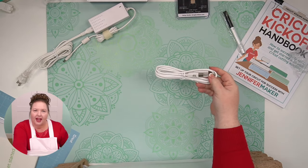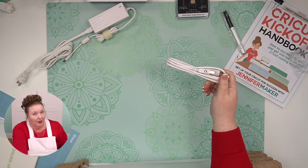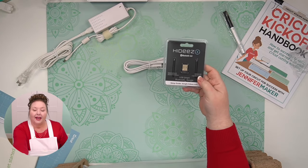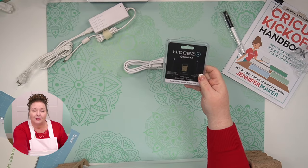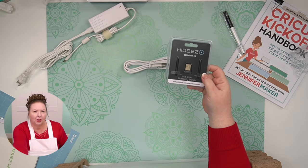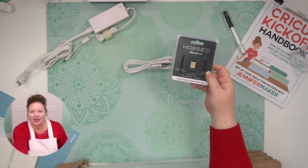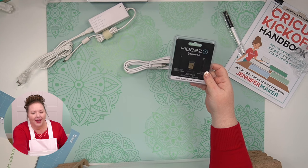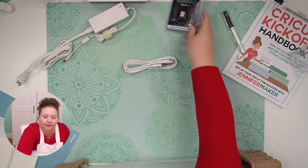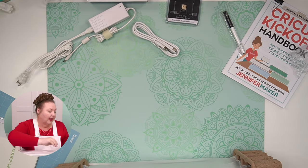I will probably be using USB today. If for any reason your computer doesn't have USB, the USB cable will be faster and more reliable. You can get a Bluetooth USB adapter for any laptop — usually laptops or older desktop computers. These are under $10. You can get them at Best Buy or on Amazon. You can do either USB or Bluetooth with the Cricut Explore Air 2.